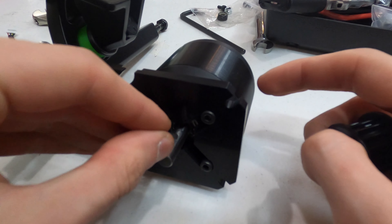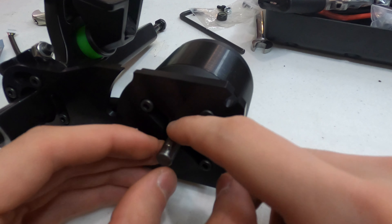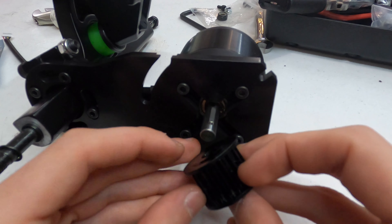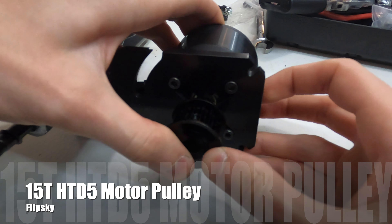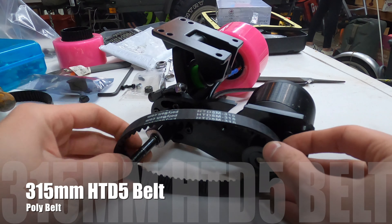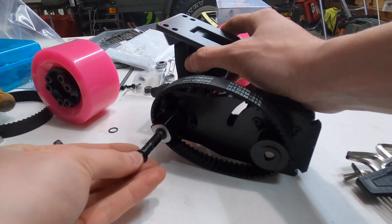Moving back to the drivetrain, the next thing you'll want to do is place the keyway into the shaft of our motor — which, by the way, is a 6354 190KV motor from FlipSky. The motor pulley we are using is also from FlipSky and is an HTD5 15 millimeter wide motor pulley made from aluminum. It's a tight fit but it should slide right on the motor shaft with the keyway. The belt we are using is a 315 millimeter HTD5 belt which we got from Poly Belt.